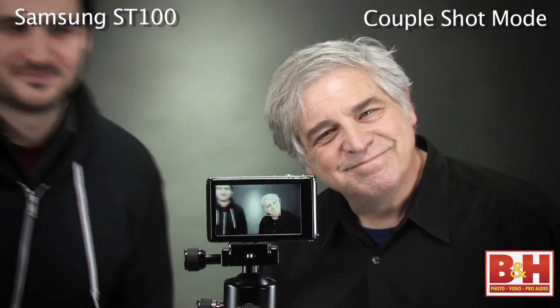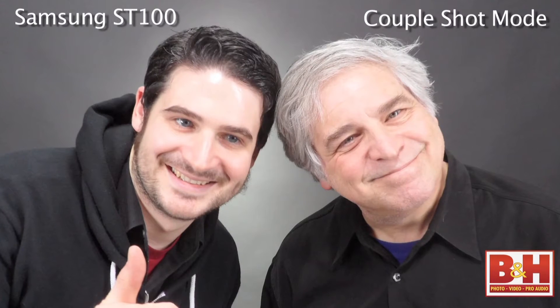The ST100 has a couple shot mode, so when two people lean head to head and smile, the camera shoots a picture.